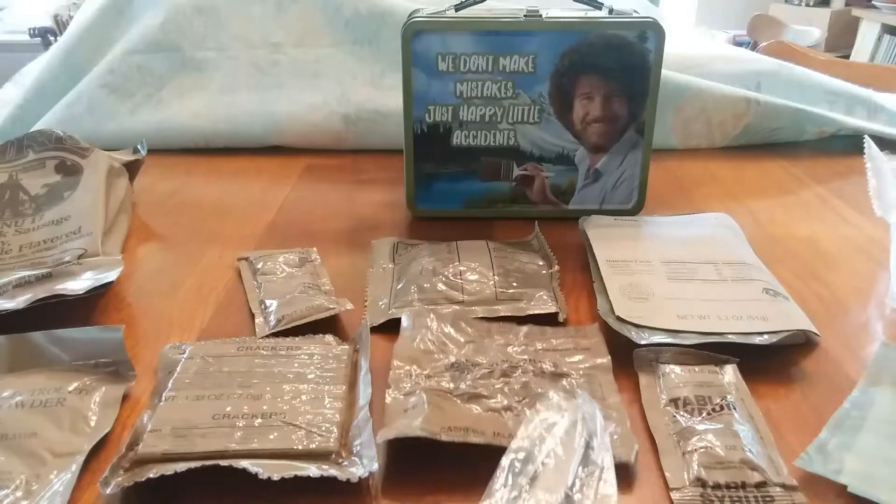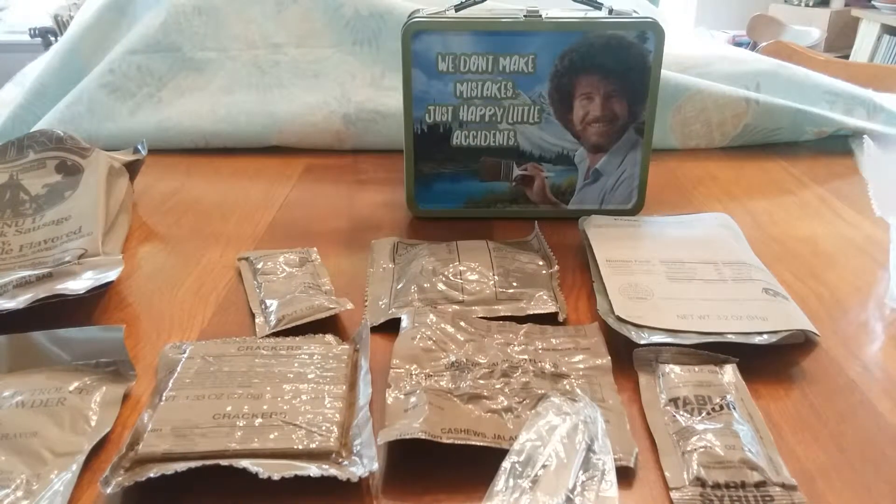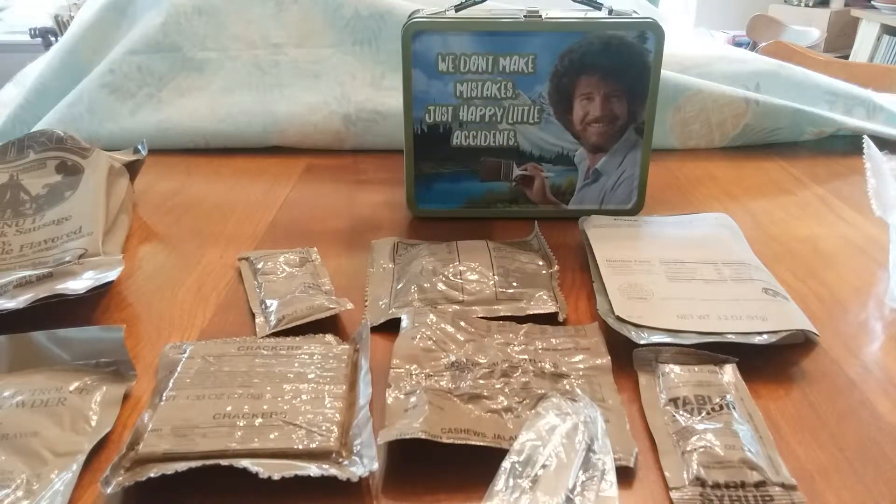We have our biodegradable MRE spoon, our flameless ration heater which I will not be using, and our hot beverage bag which also I will not be using.